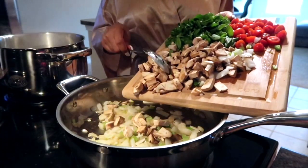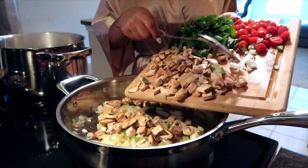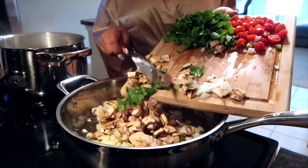Now we're adding our mushrooms, which are also going to add a lot of flavor. After you add these, you want to stir and cook until the mushrooms are browning.